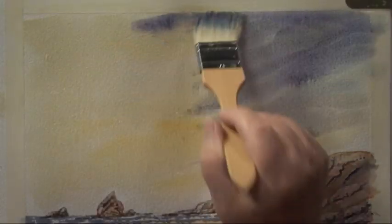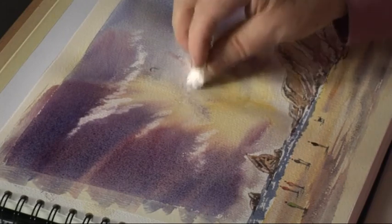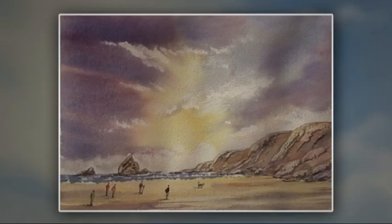You'll learn about wet in wet, the use of resists, the use of glazing and so much more. With Keith as your personal guide, it has never been easier to explore and excel in the world of watercolor painting.